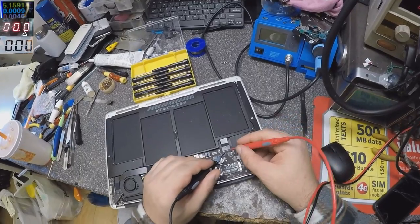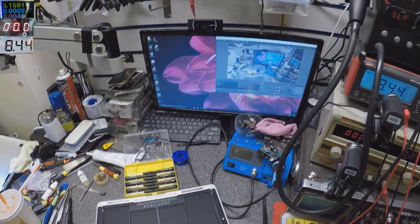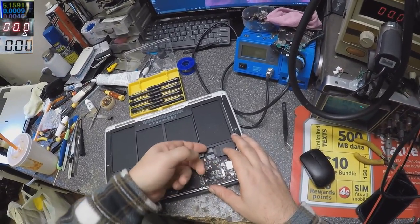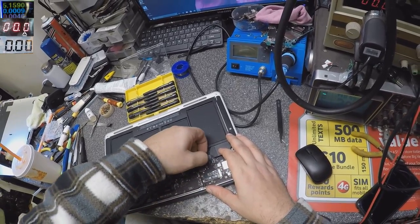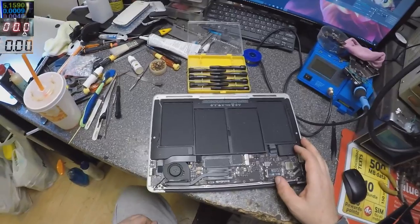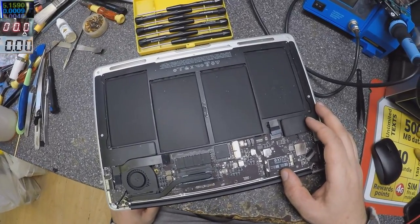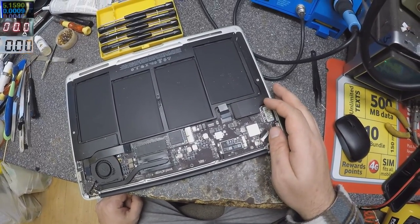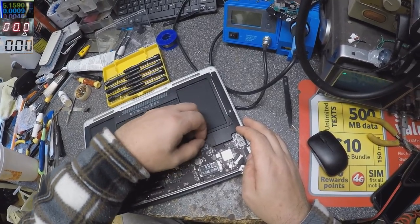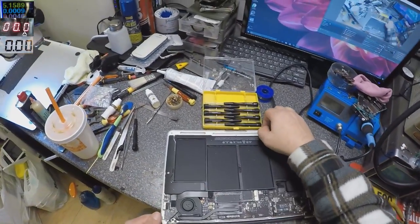Let's check the battery voltage. We have 8.4 volts, which means the battery is fully charged. Let's take out the battery — sometimes the software is stuck and you just have to remove the battery and plug it back in.